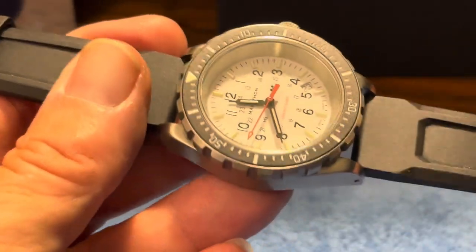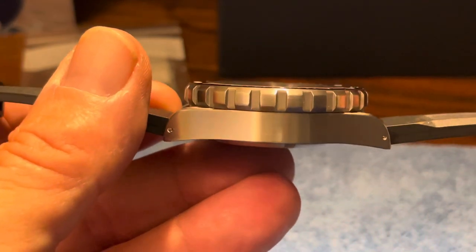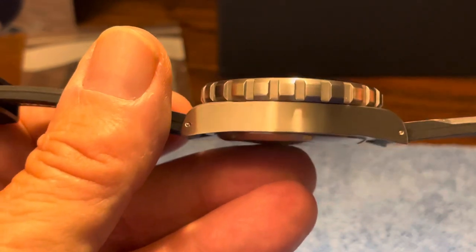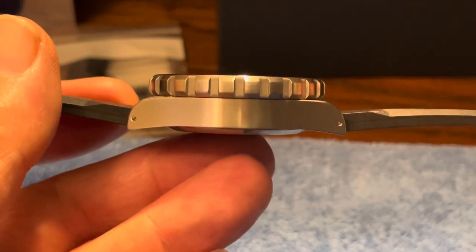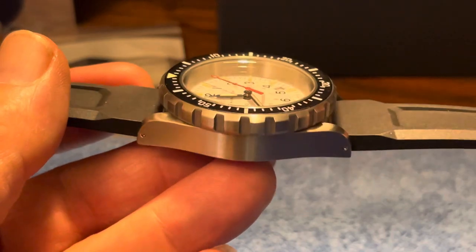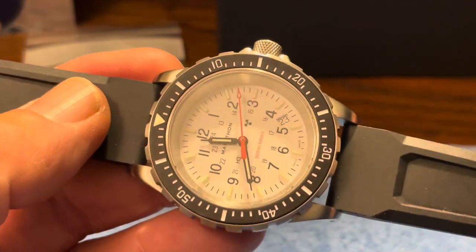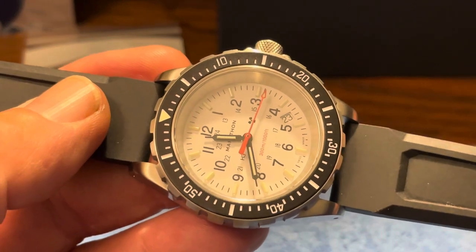This bezel is very thick — like five to six millimeters in height. This watch is all about function over form. These were designed for military issue and for search and rescue, used by divers that have diving gloves on. The whole idea of that big, thick bezel is for grip — so that even with diving gloves on, you can grip this.